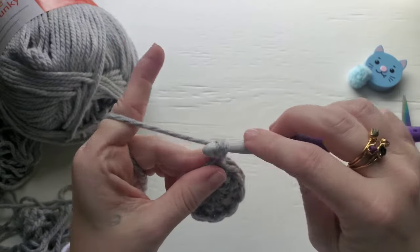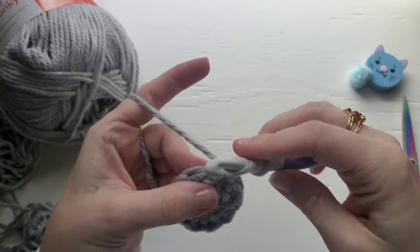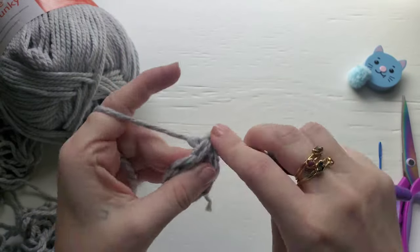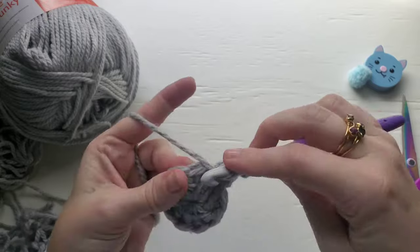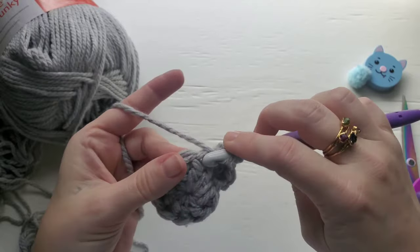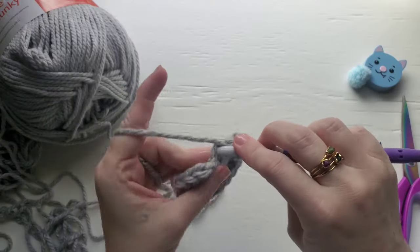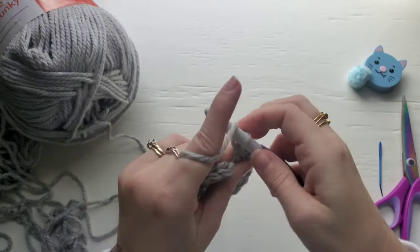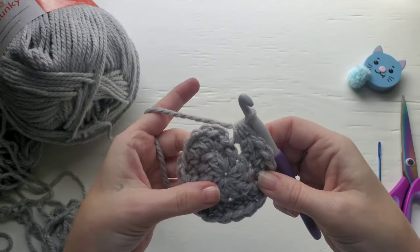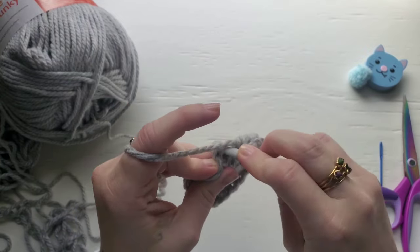For row two you're going to chain one, and now you're going to work two half double crochet into each stitch around. Continue to work all the way around. You should have 20 half double crochet, and now you're going to join with a slip stitch to the first half double crochet.